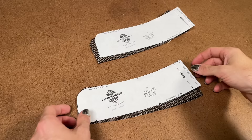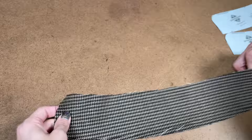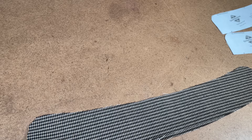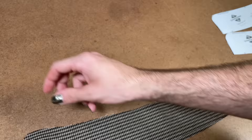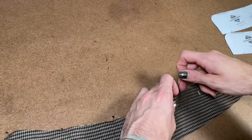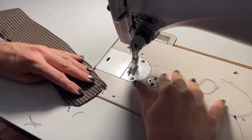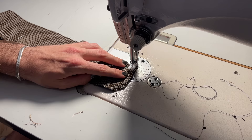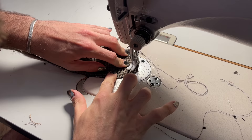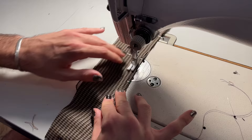Now we are going to attach our upper collar to our under collar. Pin them with right sides facing and then stitch all around the front, the top, and the side, leaving the bottom open so we can turn it right side out. After you stitch this, trim away some seam allowance, then turn it right side out and press it. It is important to note that the seam allowance here is three eighths of an inch, so make sure to be aware of that. The under collar is just a smidge smaller than the top collar, just so it pulls in closer to the neck. So let's stitch.